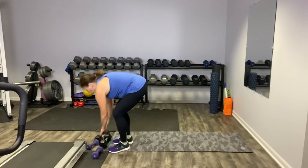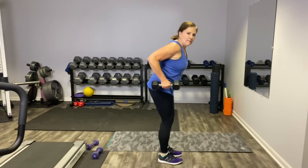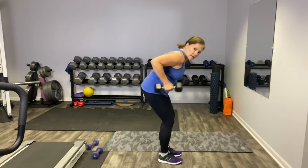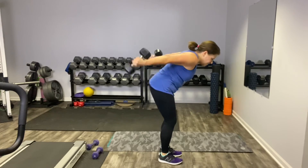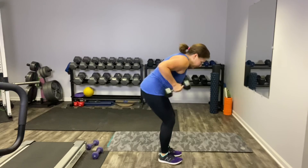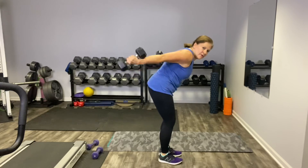Let's finish off today's ABC-inspired workout with some tricep kickbacks, letter T. We're going to stand, slightly hinge forward, elbows pointed to the back of the room, and kick it back. 2, let's go — 10, 3, 4, 5, you're breathing, 6, 7, 8, 9, and there's 10. You're going to aim for three rounds of 10 reps each of those exercises, letters N through T. Have fun with those, and I'll see you next time.